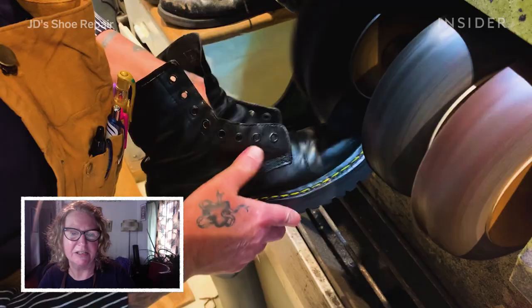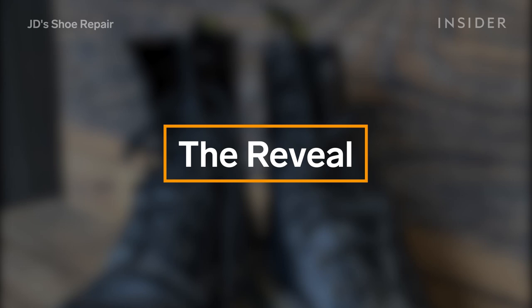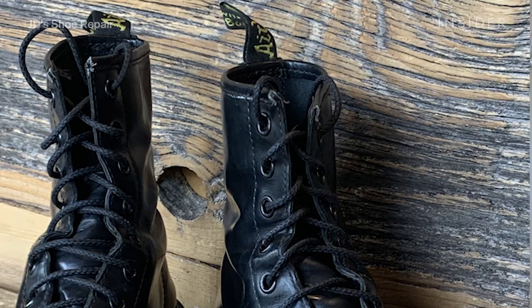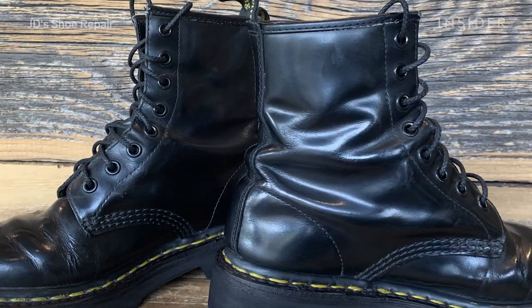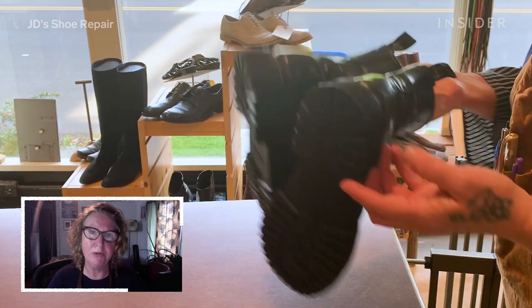I always have to tell my customers that we're not manufacturers. We're not makers. We're menders. Nobody's expecting their boots to look original. Things look cool, things look good when they've been fixed — and they're stronger, and they're more unique.